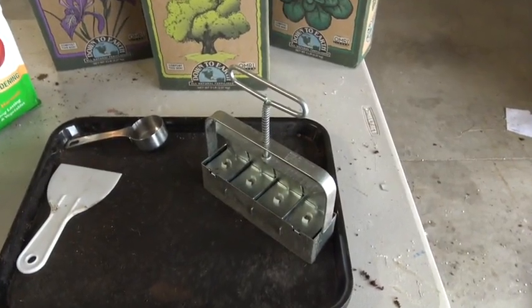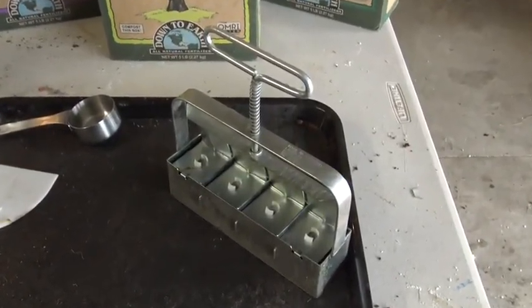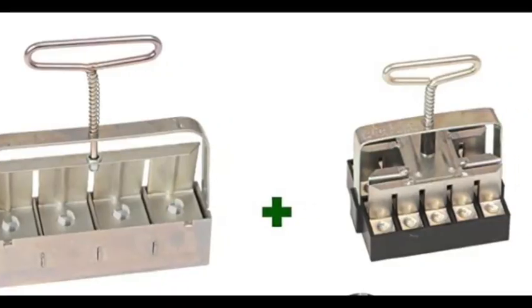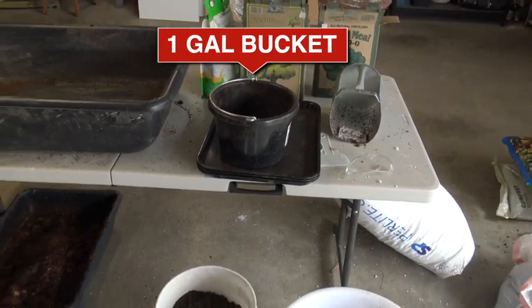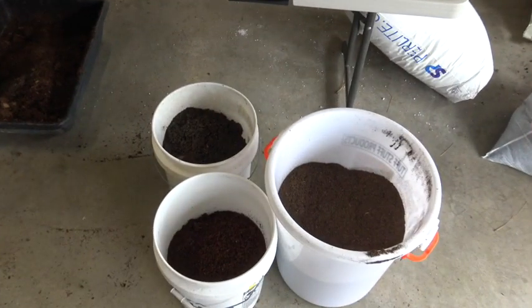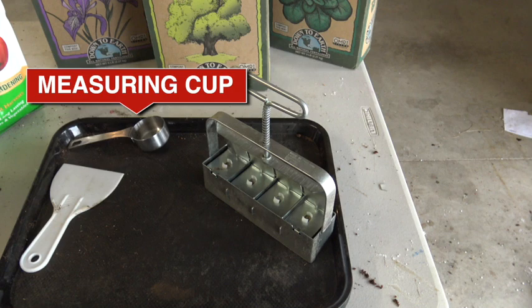The soil blocker: there are two general sizes of blockers, and this one is the two-inch blocker. There's another one that makes much smaller cubes. These are available on Amazon for about 35 bucks. You'll also want a bucket that measures one gallon, as well as buckets to hold any other ingredients you're not using directly from the package, such as garden dirt. You may also want a large bucket or bag to hold extra dry mix if you don't use it all at once, plus a measuring cup — this one measures one-quarter cup.